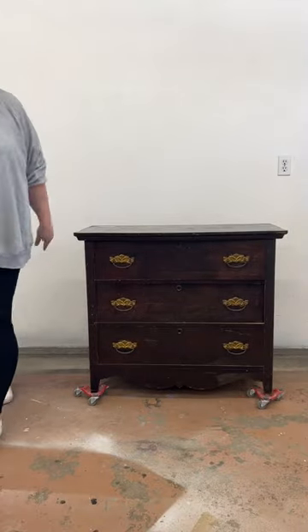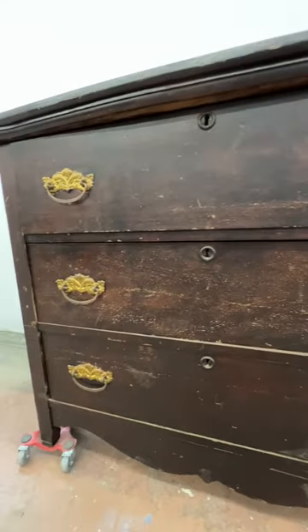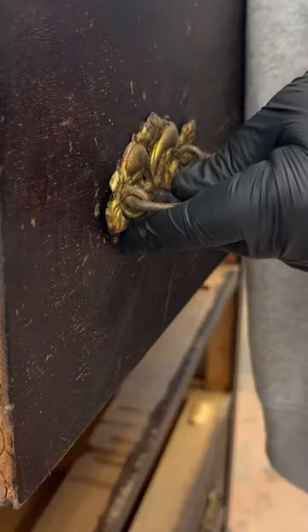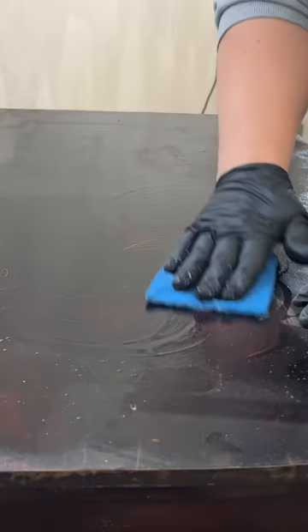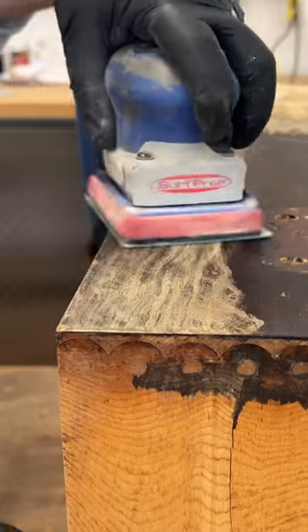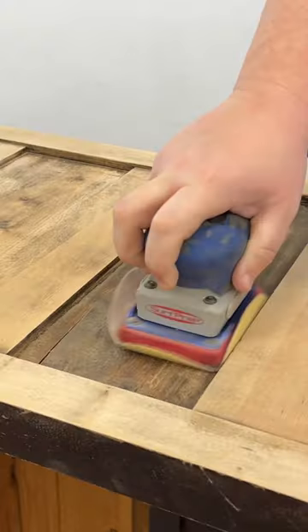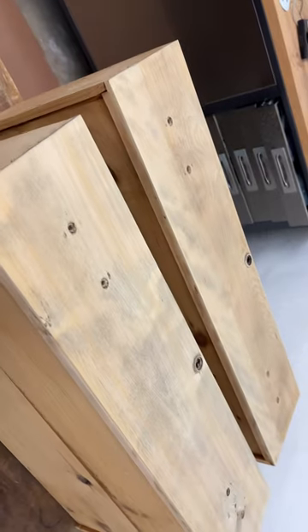I was so excited when I found this cute little dresser with its pin and cove jointed drawers. I really wanted to strip back this dark finish and restore it to what it would have looked like originally. So I removed the pretty stamped tin handles and cleaned it with some degreaser before I started sanding. Unfortunately, whoever had worked on this before me had used a dark dye stain that had sunk really deep into the maple wood grain.